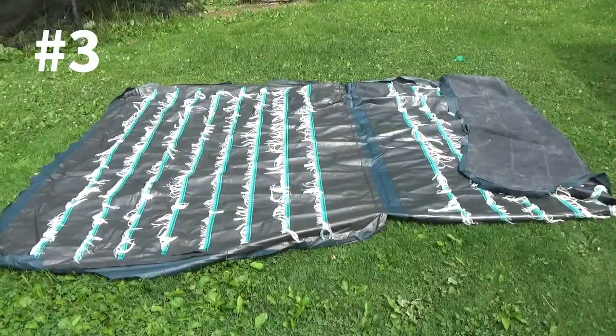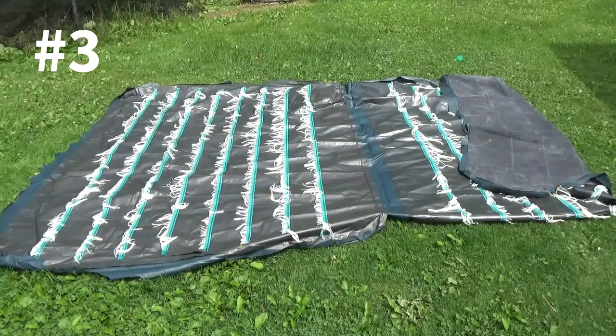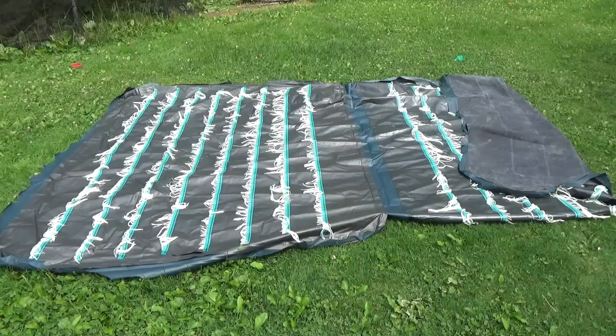The last thing you can use your air mattress tarp for is as a tent ground cover. A lot of you might have had the problem of your tent being wet on the ground. Ground tarps actually help with that and also help retain some of the heat inside your tent.